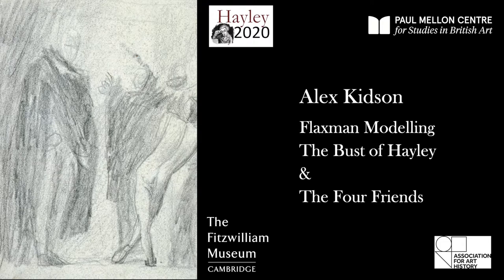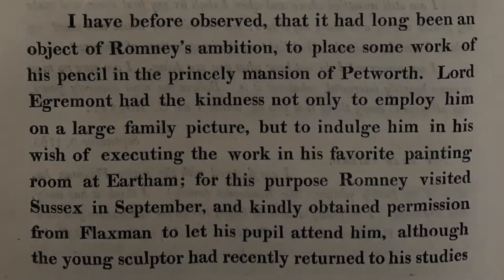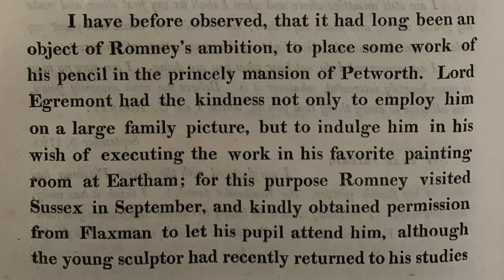By the end of the 1780s, Romney's increasingly aware that Haley's prescriptions for his art are not what he wants. From the 1790s onwards, the friendship gradually unravels to some extent — it never completely unravels. One can see continuities; one can see Haley still doing a great deal for Romney, the Egremont Family Commission, for example.